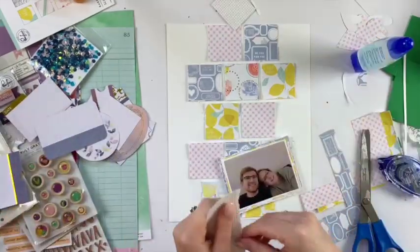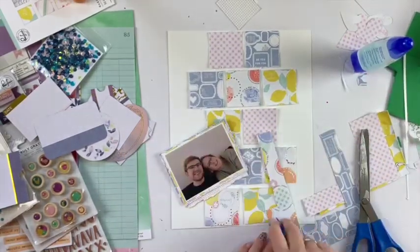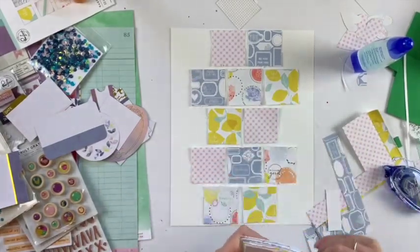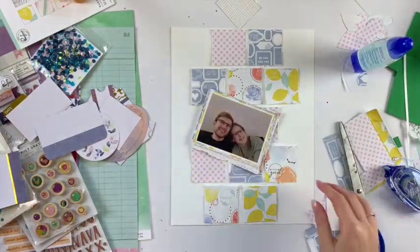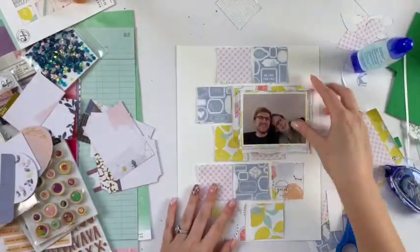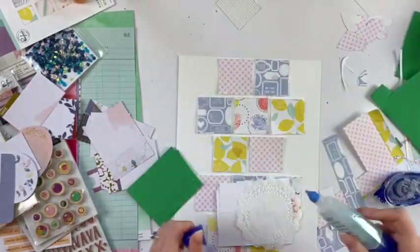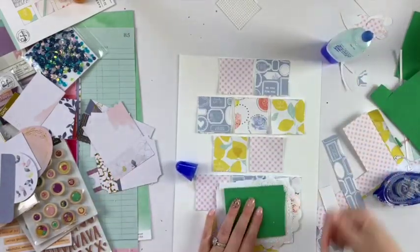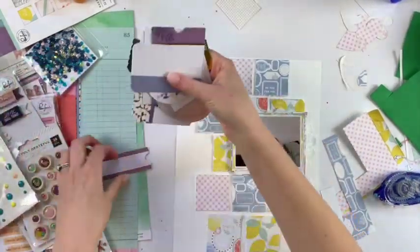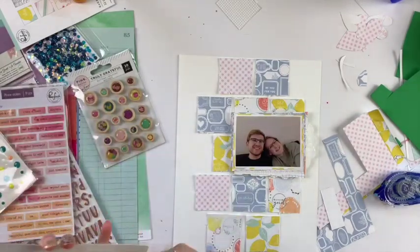I have that little Pink Fresh Studio ephemera pack that I was trying to make work, but it wasn't totally working. That's okay — in another video coming soon I use a lot of those. They were just a little too small for the layers I'd already put down. I always use a doily, so I knew I'd want that, and I'm going to put the photo on some foam to give it some dimension.